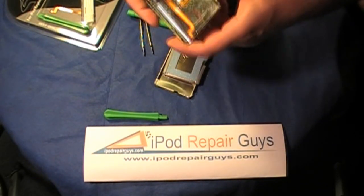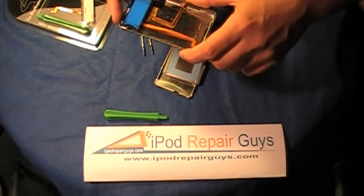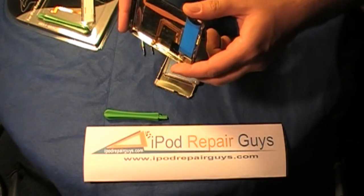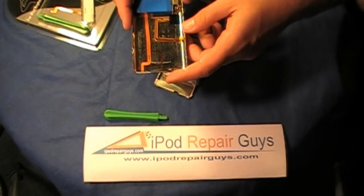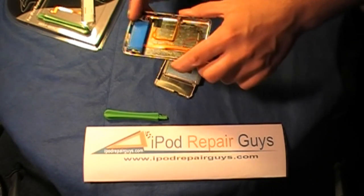It looks like Apple has been trying to steer away from having self-repair done on the new Apple iPod Classics and newer versions of their iPods, so that it makes it a little bit more difficult for the regular consumer to do things like replace a screen or a battery.